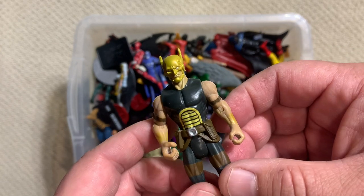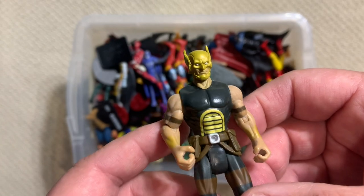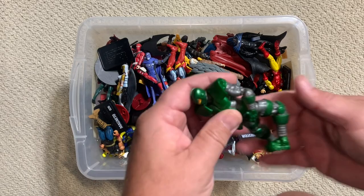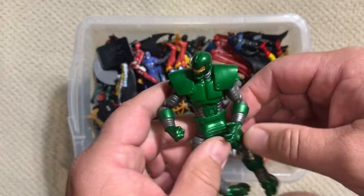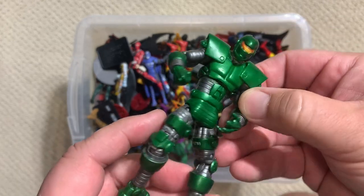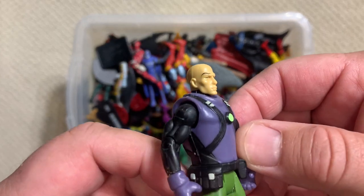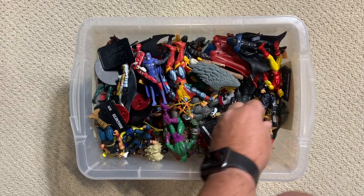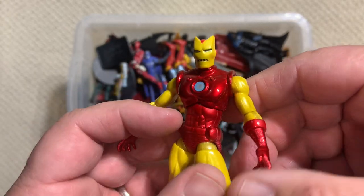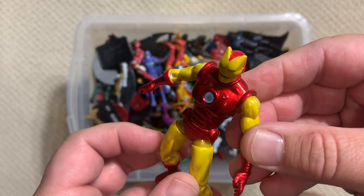This is a Hawkman figure. This is actually the second of these boxes we've gone through - you can see a link to the other one. It takes a couple of videos to go through these because they're so densely packed. Here's DC's Lex Luthor hiding out in that box. We've seen this one before, but holy cow - that's the Steve Ditko Iron Man.